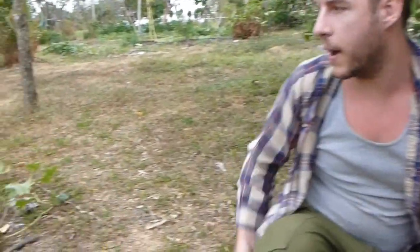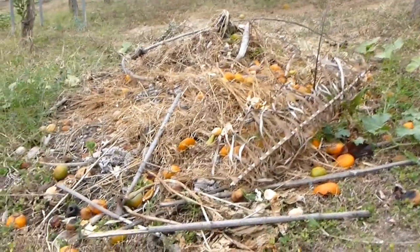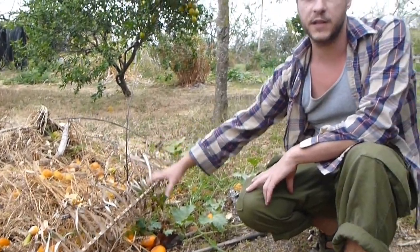So it's really important that we take these bad fruits and throw them into a compost pile. Now it's really important that the compost pile is not in very close proximity to the actual citrus trees, because if we create a breeding ground for these pests in this area, they're merely just going to come back into the citrus orchard as soon as they're going through their life cycle.